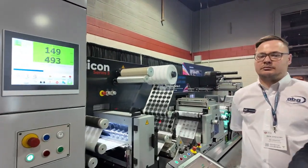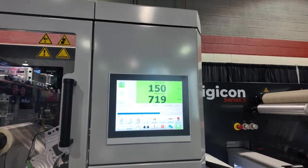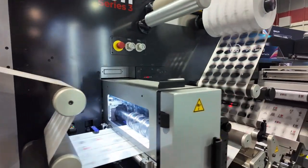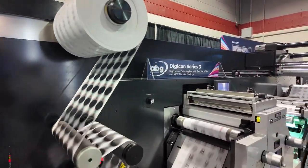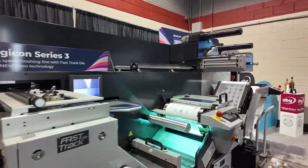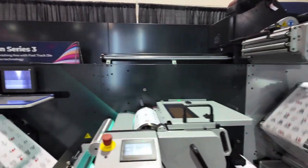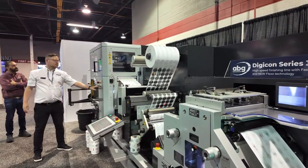We're now running 150 metres a minute. You can just see we've just done a complete cut and the label closure on the turret side. That's going to index now and the finished rolls come off — Ben's just taking them away there. We're ready now to complete another cycle.